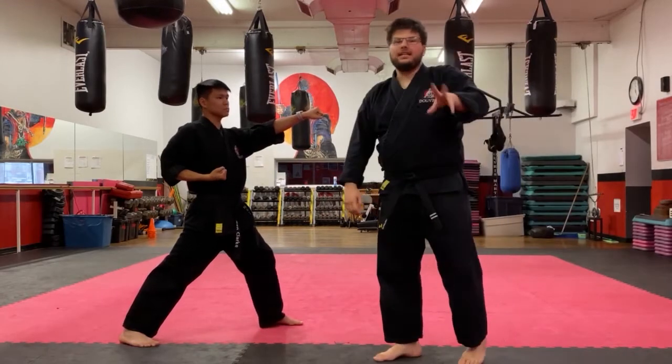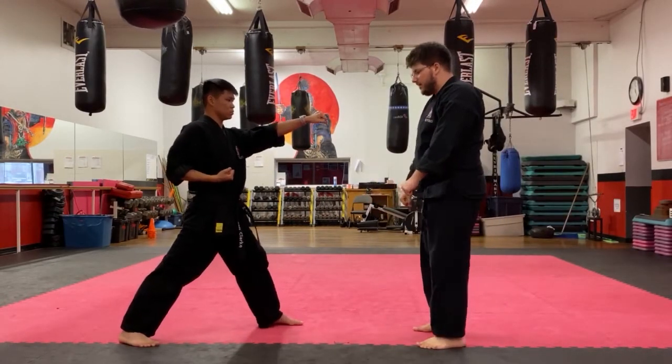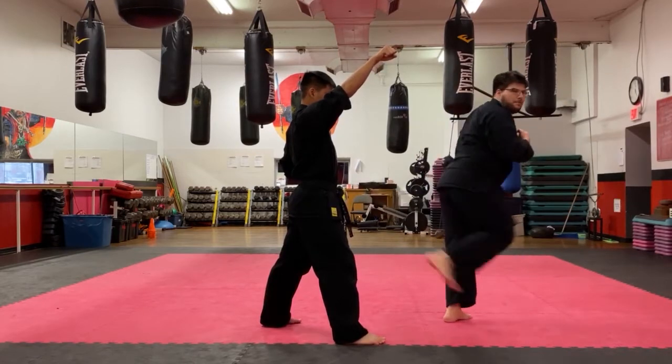That one is a little bit easier than number three, which has a side kick spinning back. So in my head sheet: block, pivot, side kick a little wider, then throw my back kick, and come back.